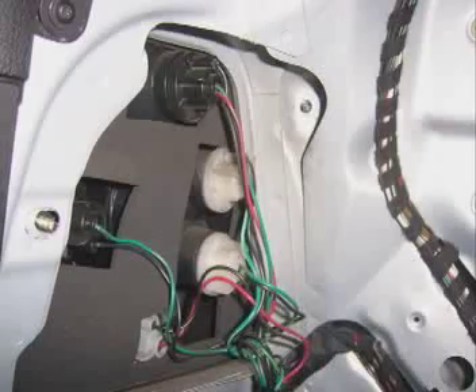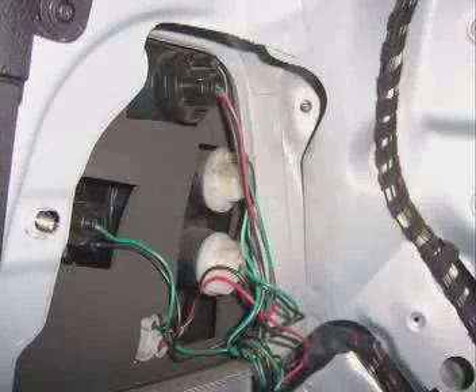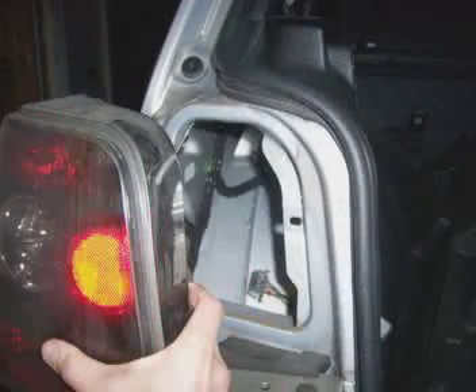After the nuts are off, take a look at the back of the light and notice the bulb locations are different than a stock taillight. Simply remove the harness connecting these bulbs, then you can take the light out. Pull the light back out a little, then remove it the rest of the way by pulling it to the left, so that you're pulling it off from the side of the car.